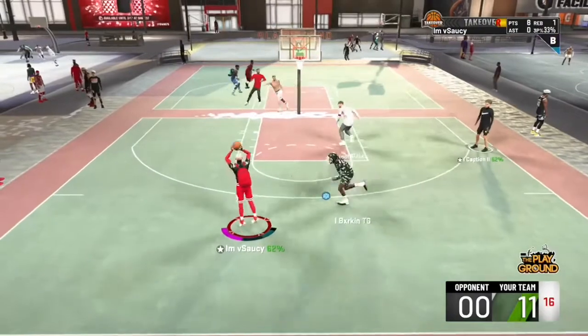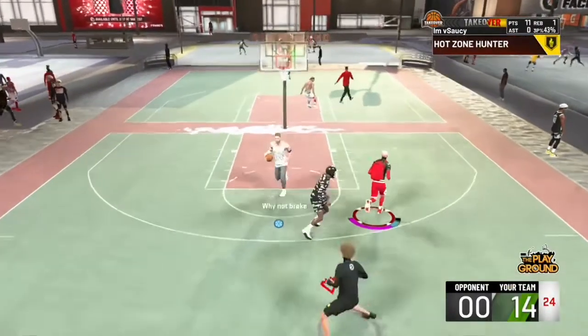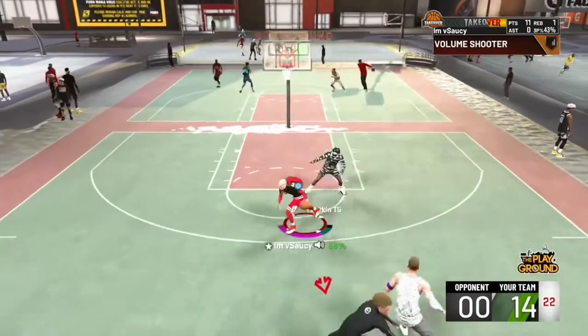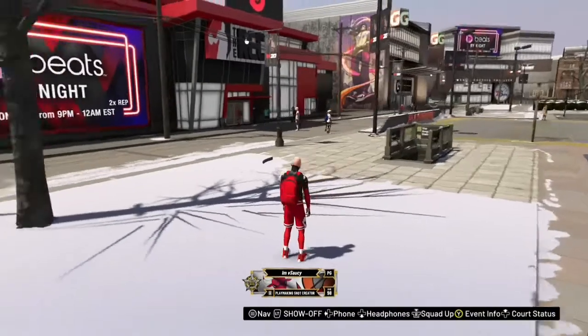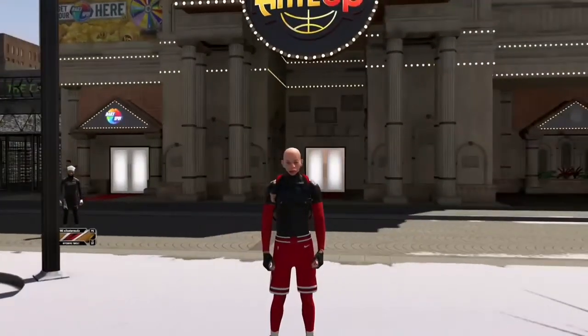When you guys see the base, don't get confused — the releases are good. It's kind of the same as my old jump shot but the releases are good; the base is kind of ugly. But it's really good — it gets straight greens. As you guys saw in those clips, it really gets straight greens.